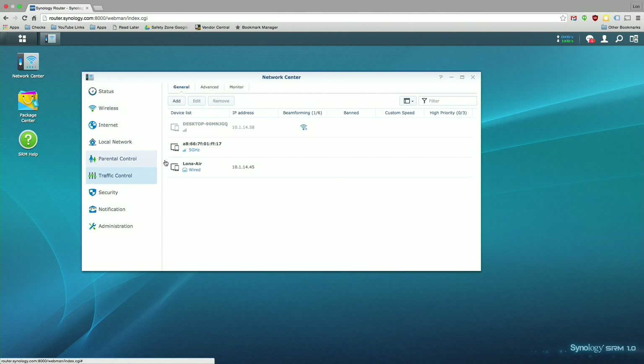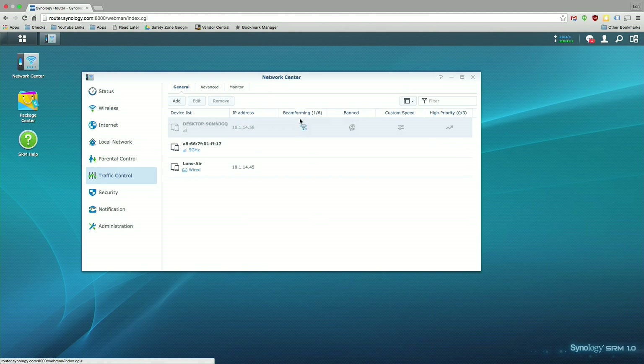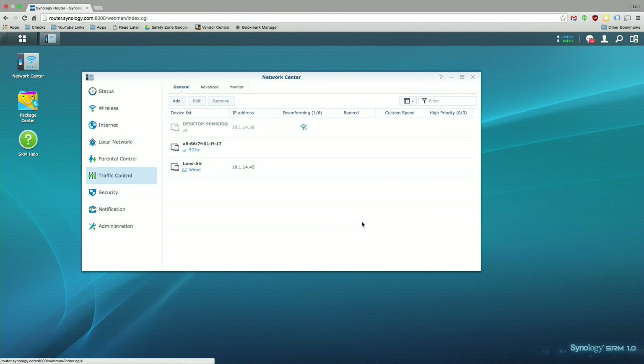There's also a traffic control application where you can decide who gets beamforming. If you're not familiar, beamforming allows the router to point its signal power in the direction of connecting devices to boost range. There's a limit to how many devices can use beamforming simultaneously, so as administrator you can decide who gets access. You can also outright ban devices, change their speed allocations, or set certain devices to high priority — for example, giving a live streaming box top network priority so its packets go out ahead of everyone else.